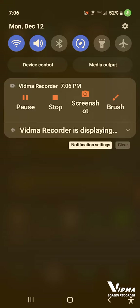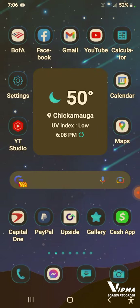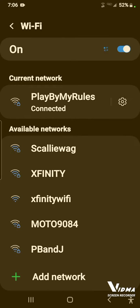Swipe downward, then swipe downward again. Where it says Wi-Fi, you long-hold — put your finger on it and hold. When you do, it's going to pop up your screen and show all your available networks. These are all the ones that surround me, and I'm connected to my network right now.